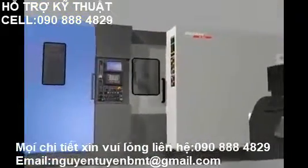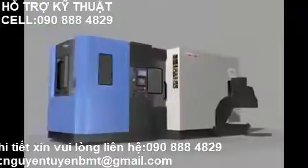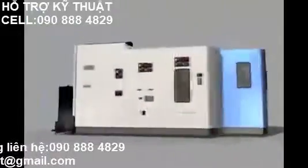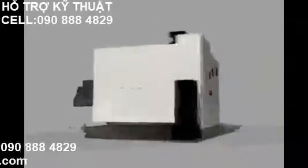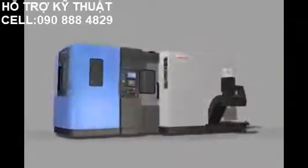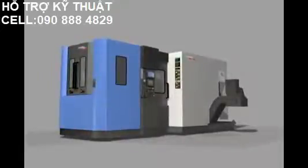HP 4000 satisfies needs for high speed, high precision, and heavy cutting. This versatile HP 4000 guarantees higher productivity and the greatest profit through efficient machining process design and products of perfect quality.